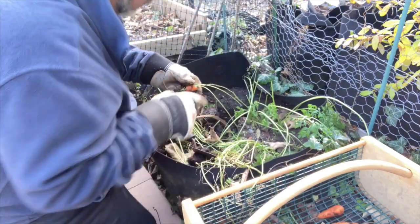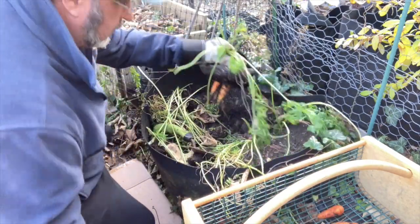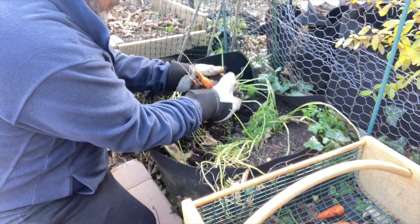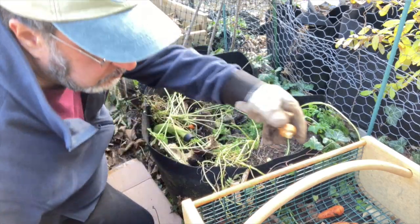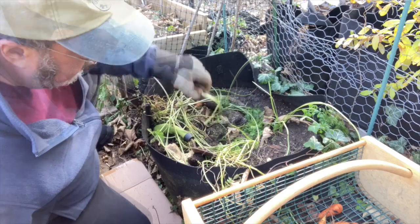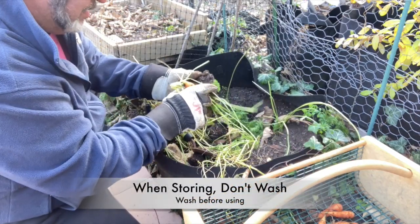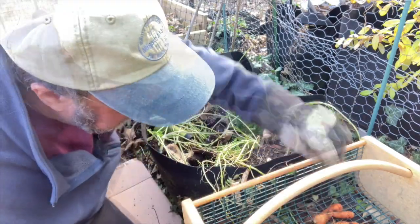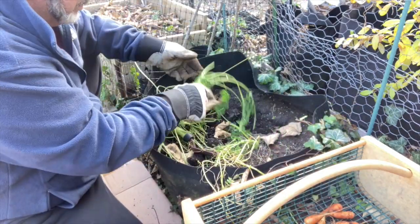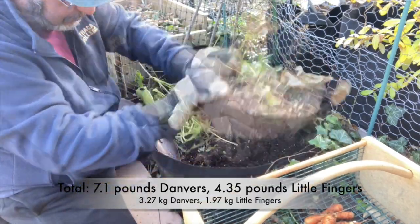Got a decent harvest all together. When I harvest them I do not wash them if I'm storing long term — I only wash right before I am using. They store better; if you start washing them you start to lose the skins. I had a total of about 7.1 pounds of Danvers and 4.3 pounds of Littlefinger.